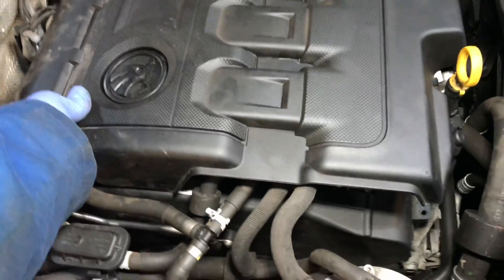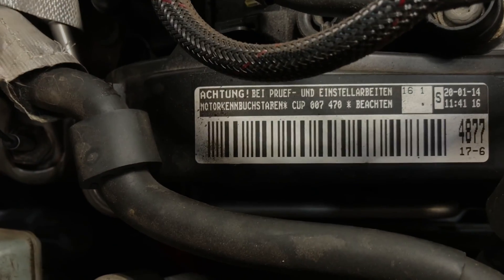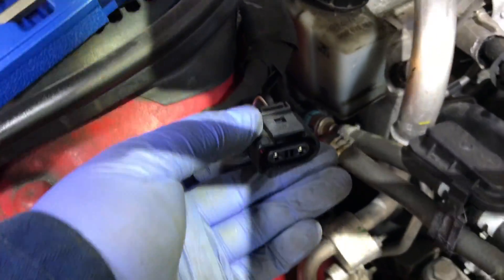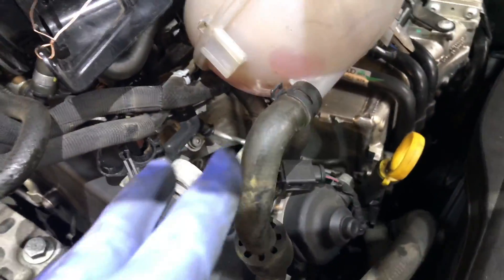The engine code is CUP. First step is to peel back the fuel filter and the coolant bottle — disconnect the electrical connection, remove the three bolts that hold the fuel filter, and just untangle and keep it back so you have access to the timing area.